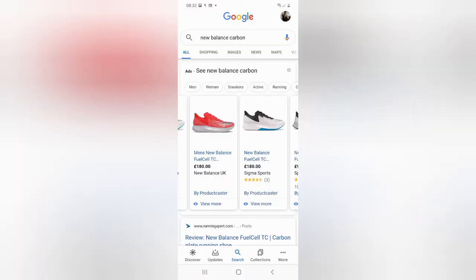On the market at the moment, the big ones are the Nike Next Percents, which range from around £250 to £350. And the New Balance FuelCell carbon, which ranges from £170 to £200, depending on the colourway and where you buy them. The On Cloud Boom have only just come out and they're already cheaper than those other shoe brands.